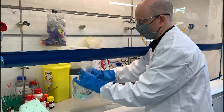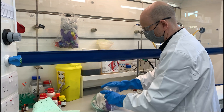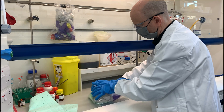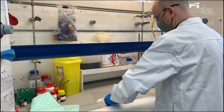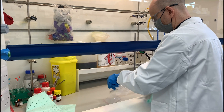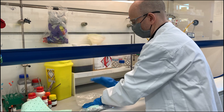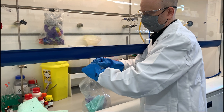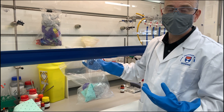This waste bag needs to be double bagged before it can be discarded, so you just need to squeeze out as much air as possible. This reduces the possibility of puncturing while it's in the waste. Now that it's been double bagged, it can go into the standard waste bins.